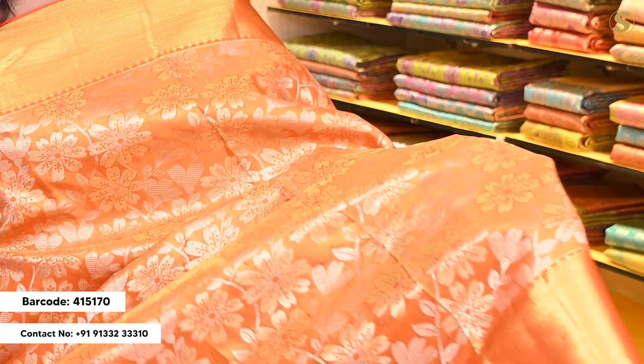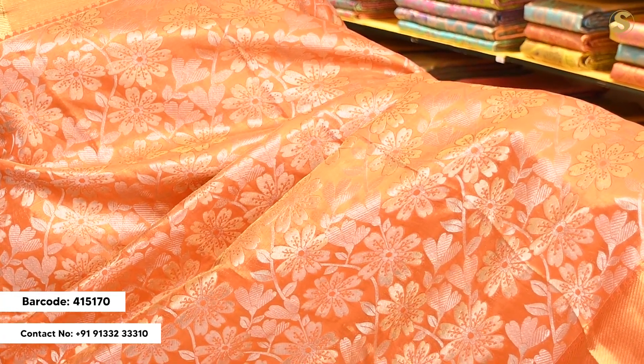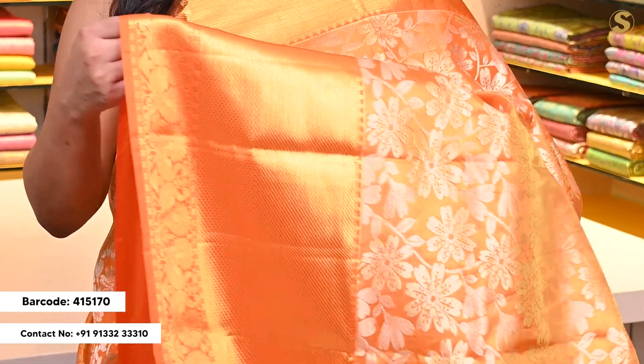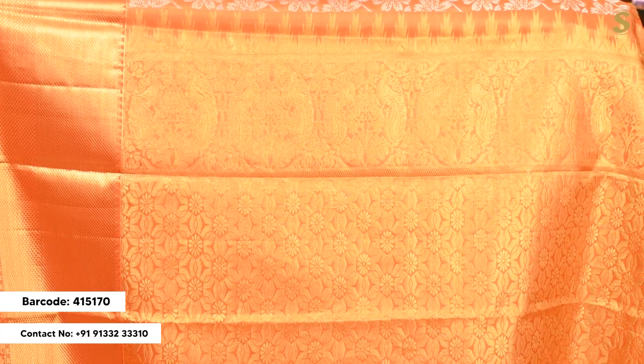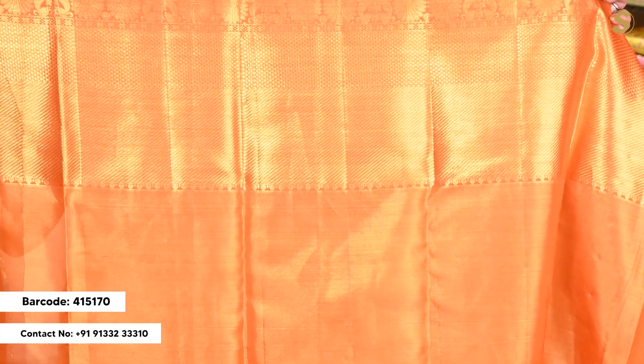Next we are looking at a tissue Kanjivaram sari in yellow and orange color. The body has complete gold color shimmer shine with silver color weaving in a floral contemporary pattern. The top border is 5 to 6 inches whereas the bottom border is almost 7 to 8 inches, with cuddy detailing and peacock motifs. The pallu is orange with gold color weaving throughout, featuring peacock motifs and temple border detailing. The blouse is a self blouse with orange color borders on top and bottom.